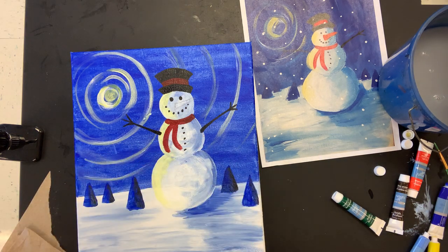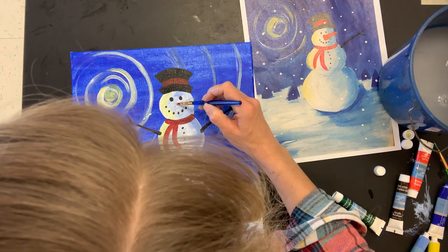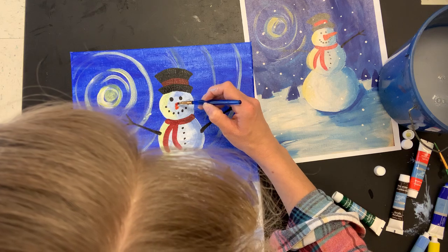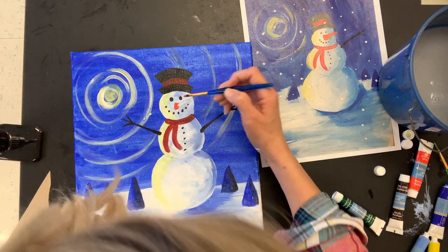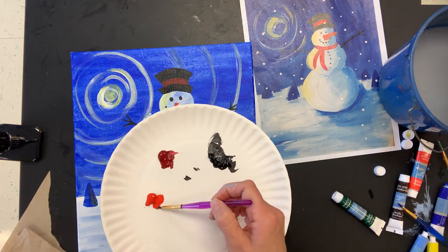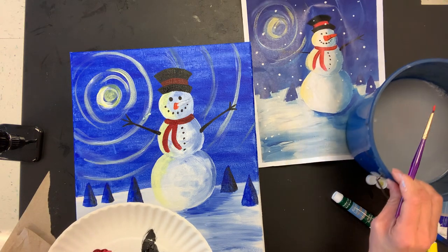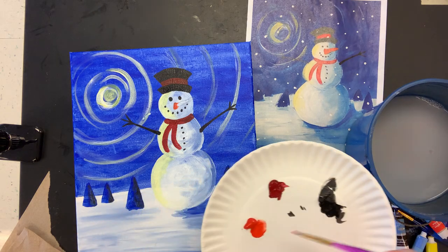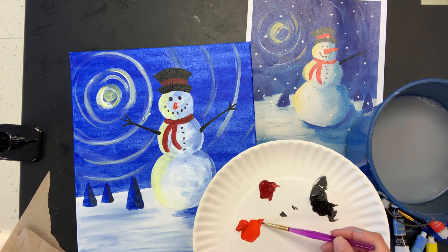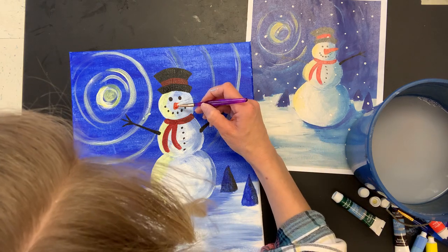Moving on to the nose. Getting just a little bit of orange on my brush and filling in where I had it planned out. I do believe we have an even smaller detail brush — I'll switch to this purple one. I tapped it in the water, then moved it around with the orange to get it not too liquidy but just easier to spread on the canvas. There is also a little bit of red on both sides of the nose.